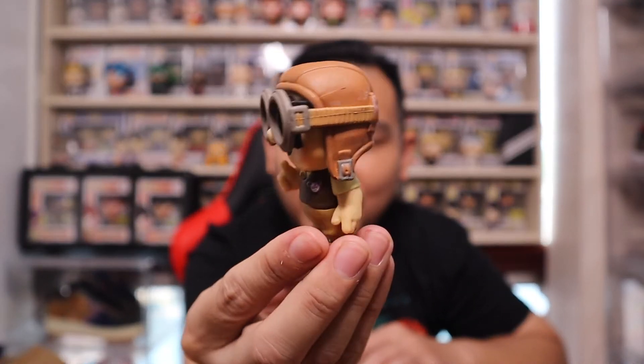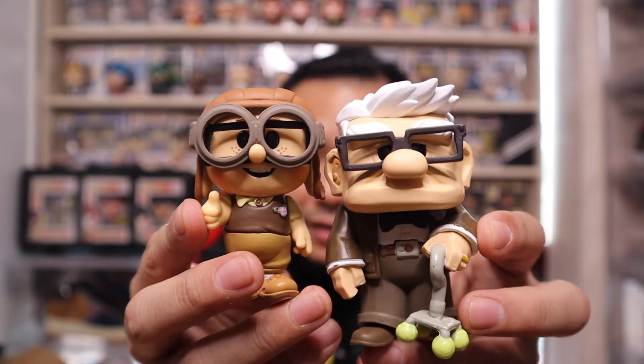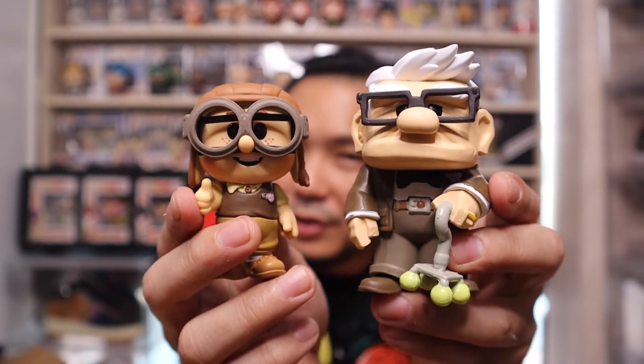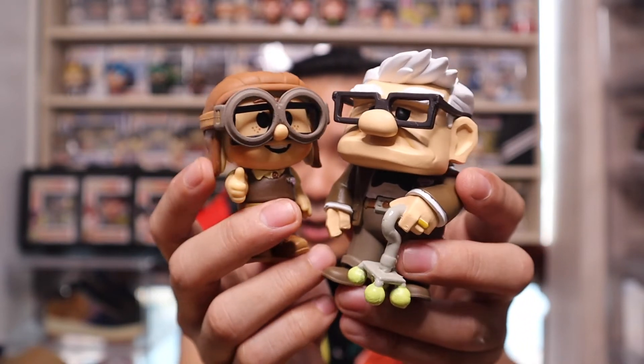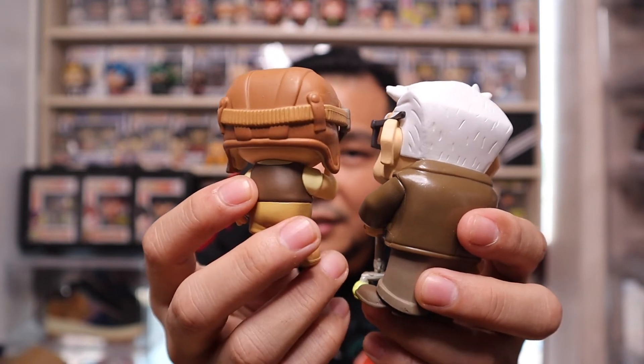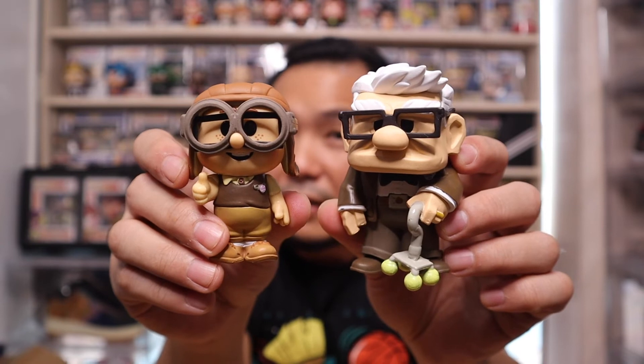Funko did a great job and that's why I actually got this pre-ordered, because it already looked really nice in the teaser pictures Funko released for their new set of sodas this year. That's the main reason I got this Chase Bundle. Side by side — Carl and young Carl. Awesome. Even the helmet has all the details in it. It's really really a great Soda Chase bundle to have as part of your collection for sure.